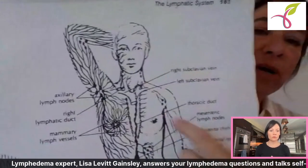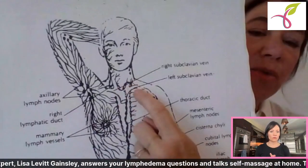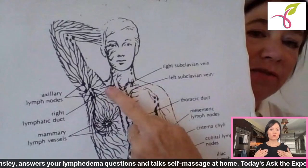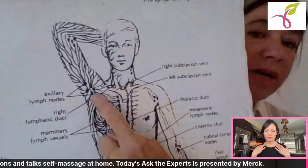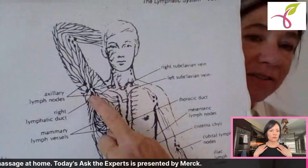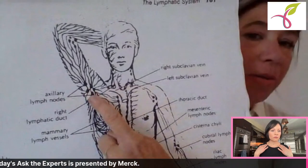We're going to stimulate the right and left supraclavicular lymph nodes in the neck above the collarbone, and massage the axillary lymph nodes at the armpit.